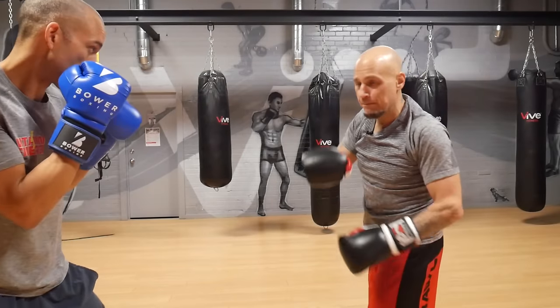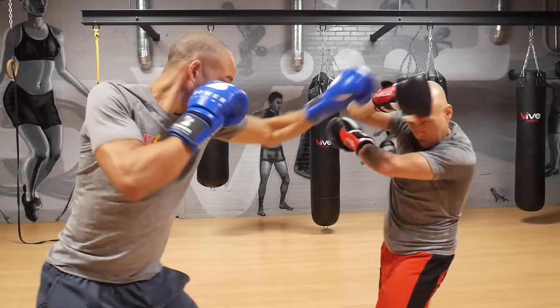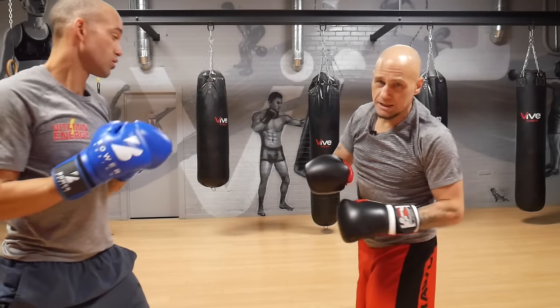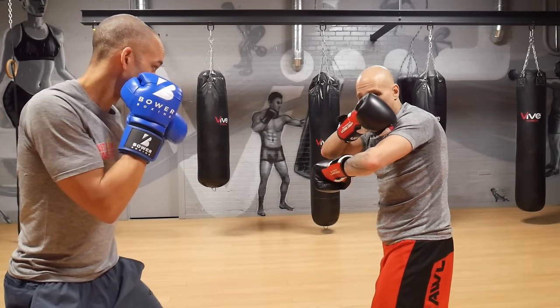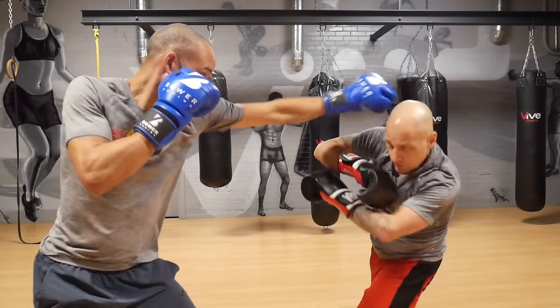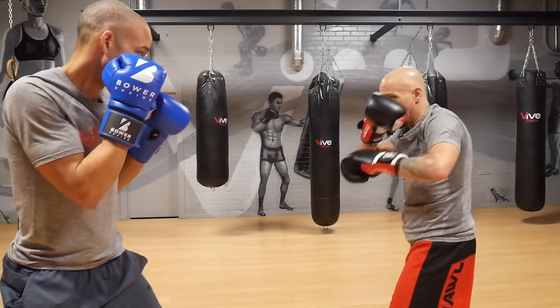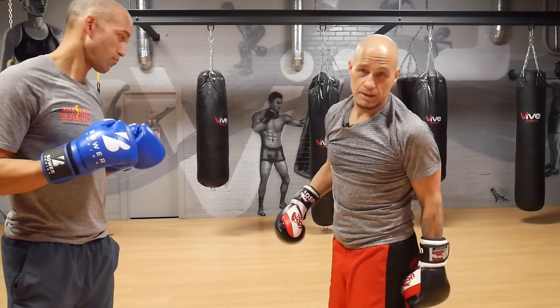If he wants to jab to the top of my head, I might have to be a little reactive with my head movement, unless my hand is up there. If he jabs high, it's open from being here. So I do have to be aware of that and be a bit active. I either have to get that hand up or move my head to adjust.